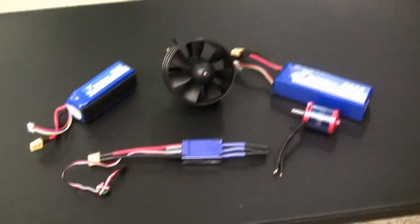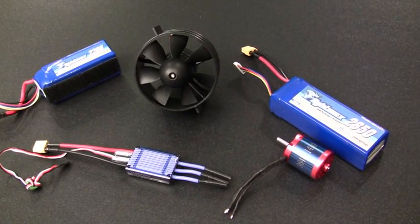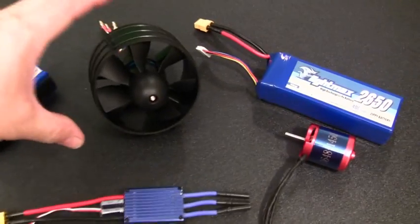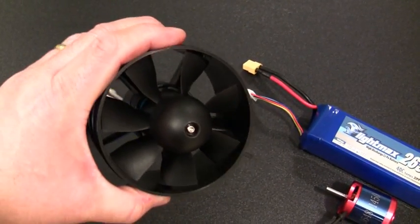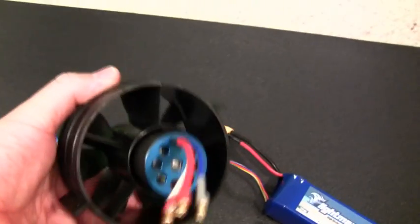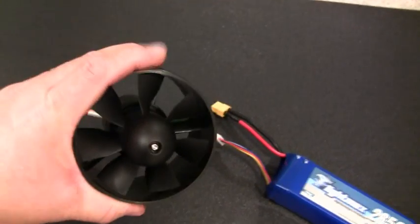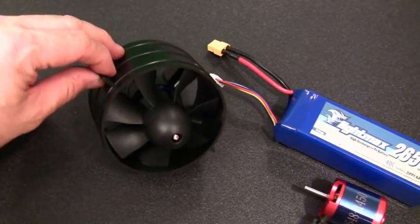One of the other projects I was going to be working on is an EDF plane. I finally have my power system and the EDF. I haven't started the plane yet. This is going to be a three and a half inch diameter EDF, which is 89 millimeters — a seven blade EDF that I got from Hobby King. I'm pretty impressed with the quality of it; it's nice and sturdy and supposedly capable of putting out five pounds of thrust.